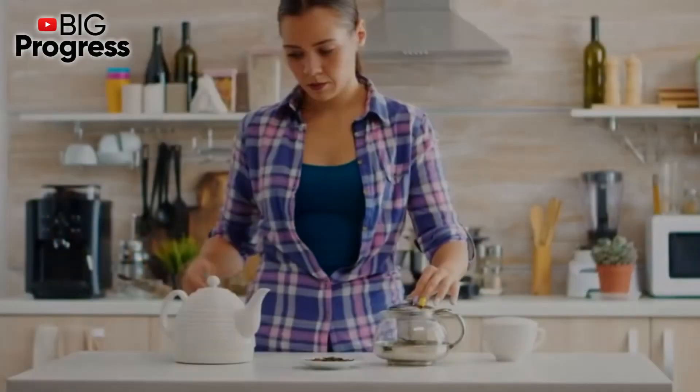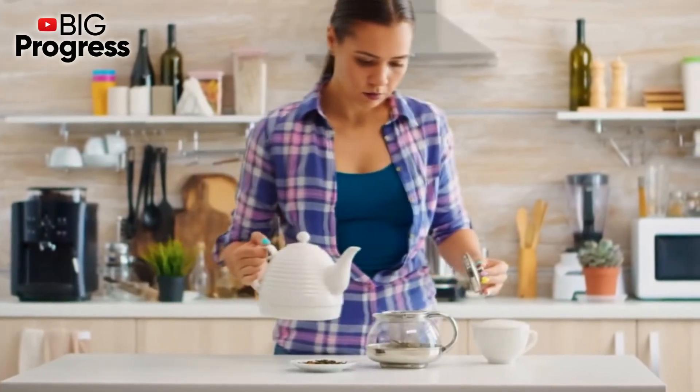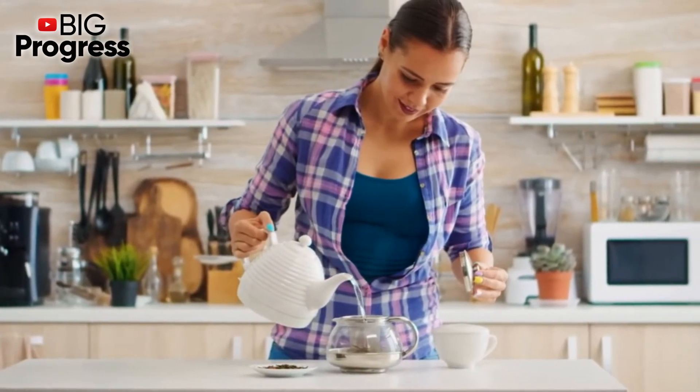As a result, you will get a delicious and most importantly a healing drink that can be used instead of tea or coffee. To get the full effect, you need to take 250ml of this drink twice a day.